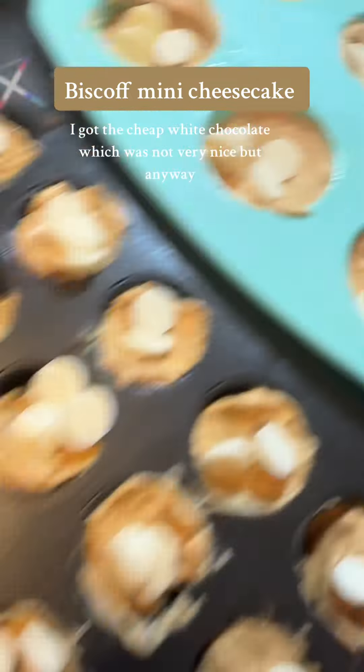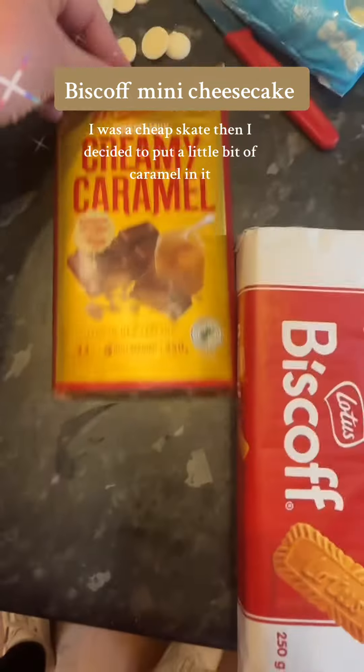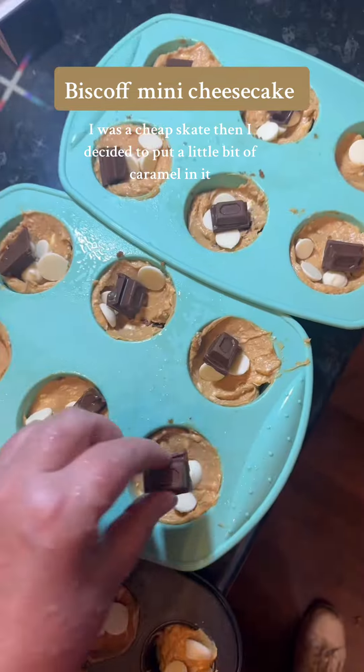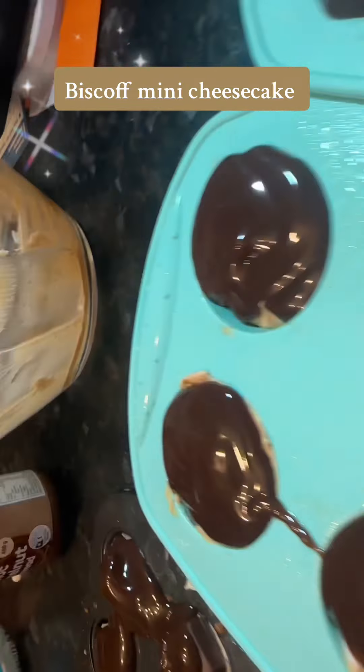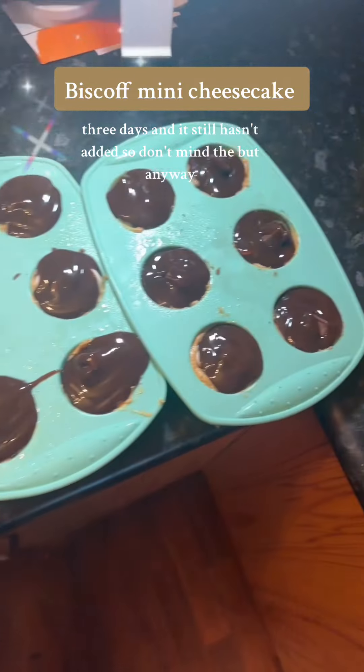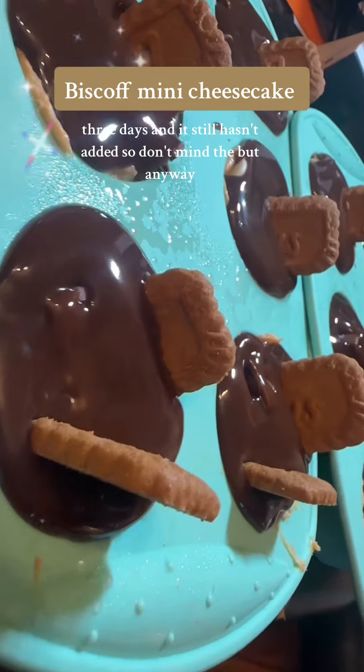I got the cheap white chocolate, which was not very nice — I was a cheapskate. Then I decided to put a little bit of caramel in there too. Do not get this sauce — it didn't harden. It's been in the freezer for about three days and it still hasn't hardened, so don't buy the cheap stuff.